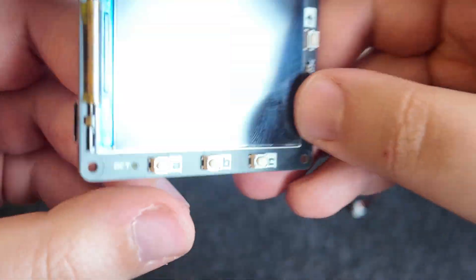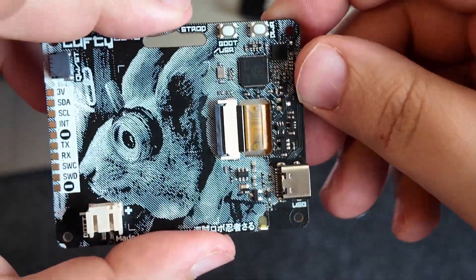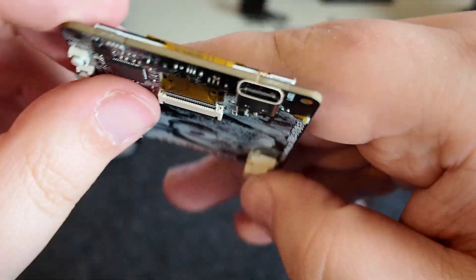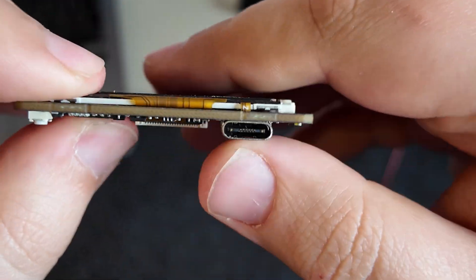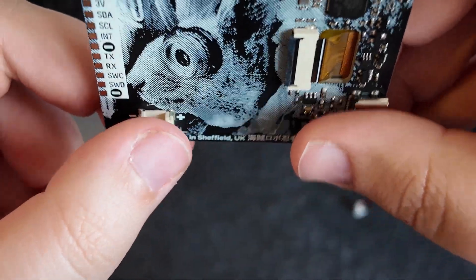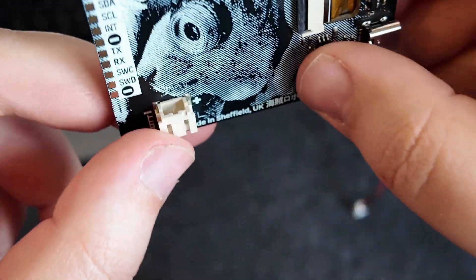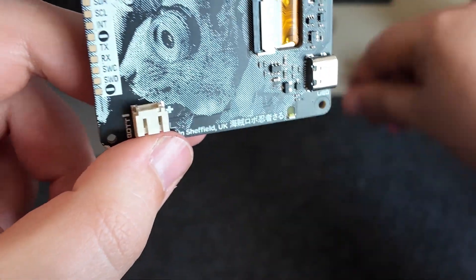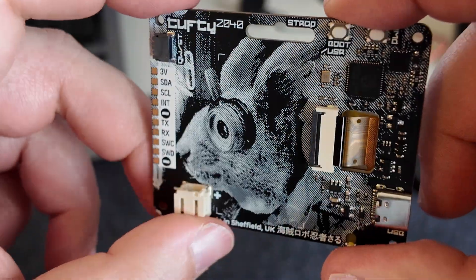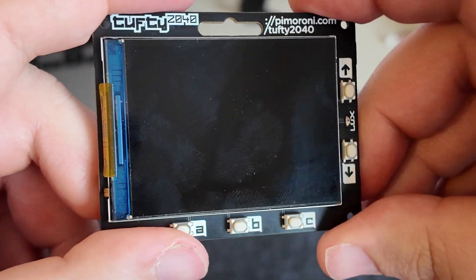You've got five programmable buttons around the front: A, B, C, up and down. Around the back there's a boot button and a dedicated power on and off button, so you can easily turn this on and off to save battery. We also have a USB-C port for either power or data transfer, and a dedicated power socket — a JST PH connector according to the website — which seems to fit quite generic power supplies.